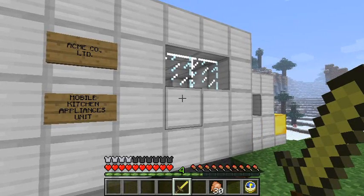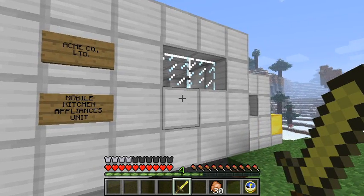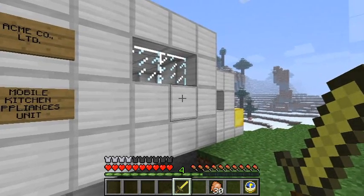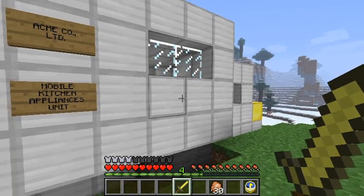I say, what's up, chaps and shabbits? Game, chef and birdie here! Yes, and I do say to you, fellows, we are now investigating the rather jolly good unacceptable kitchens modification by unacceptable use.